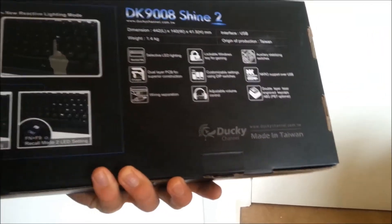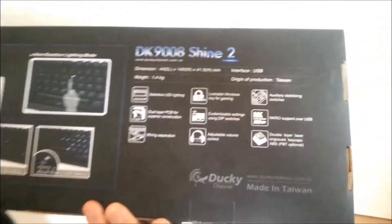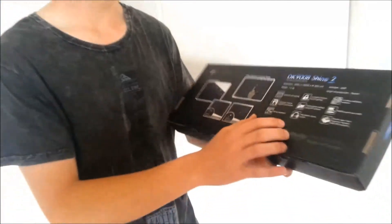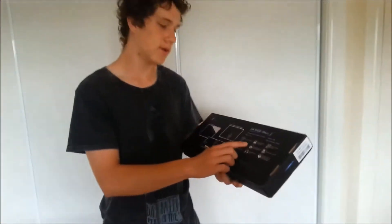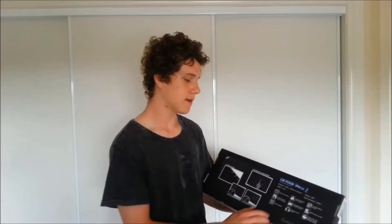Wire separation means the cord isn't built into the keyboard — it's completely separate. So if you lose a cord or something, you can just get a replacement or a better quality cord. It's got a lockable Windows key for gaming, which is a big thumbs up for all us gamers.